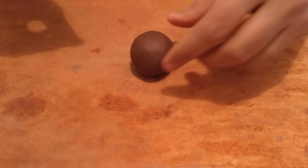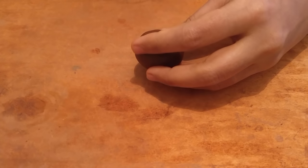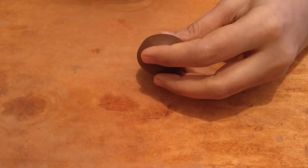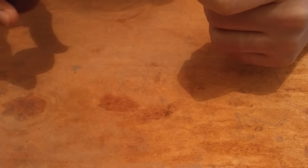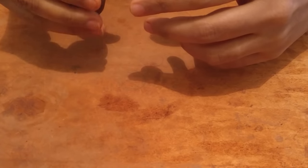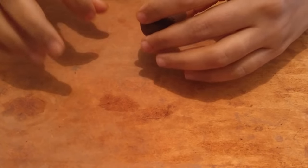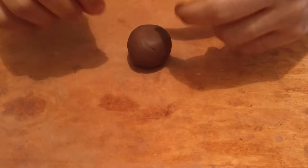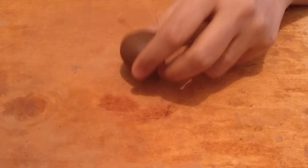Hello everyone, today I'll be showing you a simple peacock design. A lot of you have been asking me for this particular design. Before I start, I'd like to say there are so many variations to how it can be done, and today I'll be showing you one of the most basic ones, which is going to involve a freehand drawing and cutout.